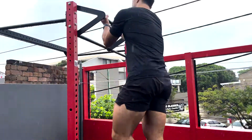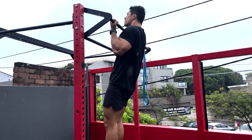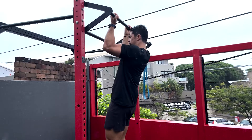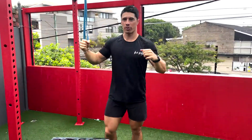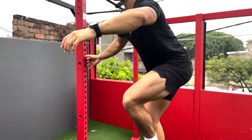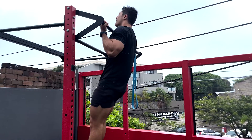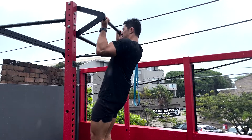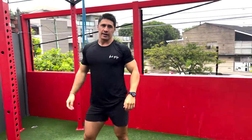So it looks like this: hold one, two at the top, and then three, two, one on the way down. We're not pulling up, we're just lowering with the pause at the top. Once you've mastered that for another three to four weeks, you're ready for the next step.